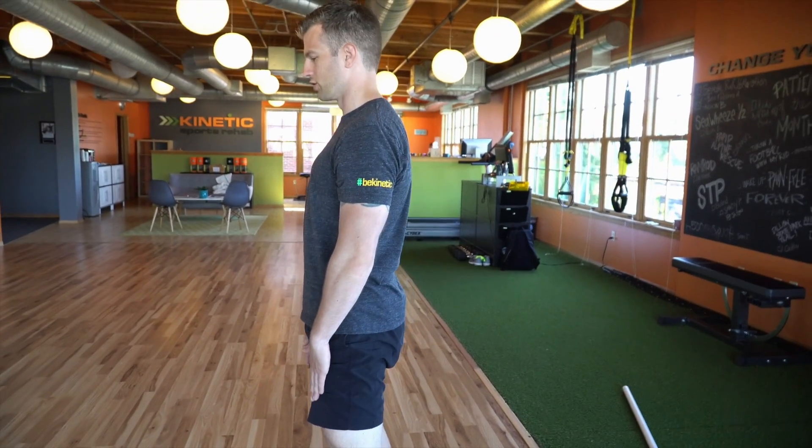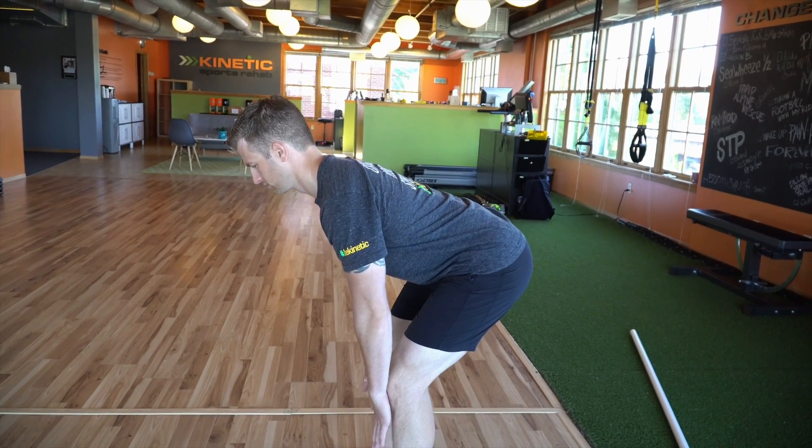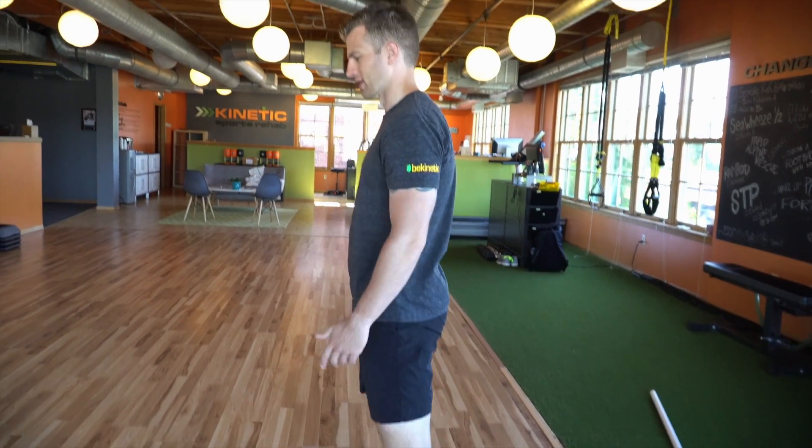Wherever the chest goes, the chin is going to follow. Just like that. Happy hinging — be kinetic.